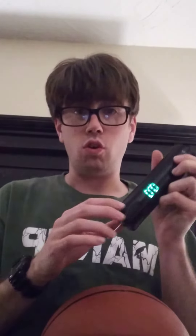Alright, the ball is aired up so I'm going to pull the needle out and I'm going to hold the button down for three seconds to turn it off. Here we go. Bingo, the ball is all aired up and it's ready to be played with. Thank you.